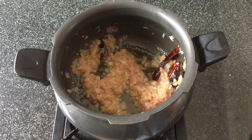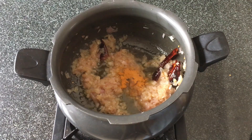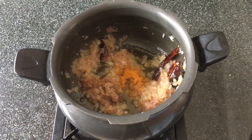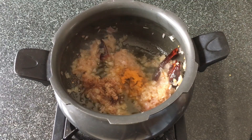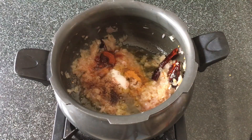Now we'll add in some spices: about 1/4 tsp turmeric powder, 1 and 1/2 tsp nutmeg powder — I've used fresh nutmeg for this, grated it fresh — and 1/2 tsp of red chilli powder and some salt to taste.